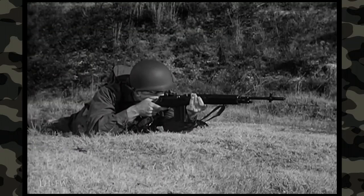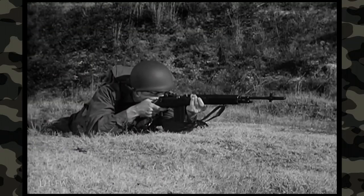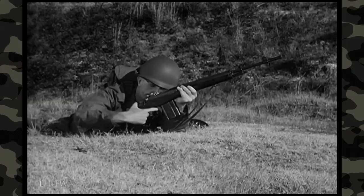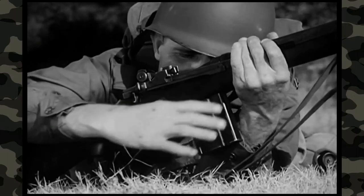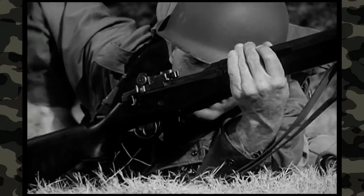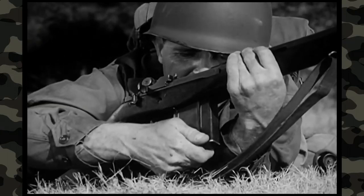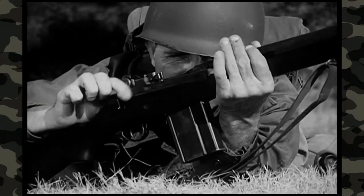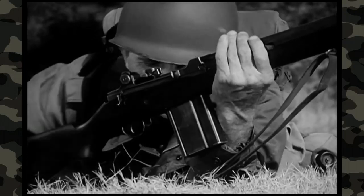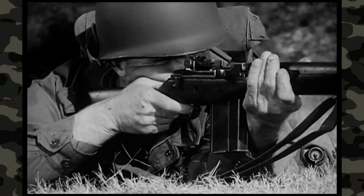The new weapon has a 20-round magazine which is quickly and easily replaced. Before removing an empty magazine, the safety is placed on safe. The empty magazine is removed and a loaded magazine is snapped into place so that it is engaged by the rear of the operating rod spring guide and the magazine latch. Now allow the operating rod spring to force the operating rod forward, carrying the bolt with it, to chamber the first round and lock the bolt. The rifle is now cocked and ready to fire when the safety is off.